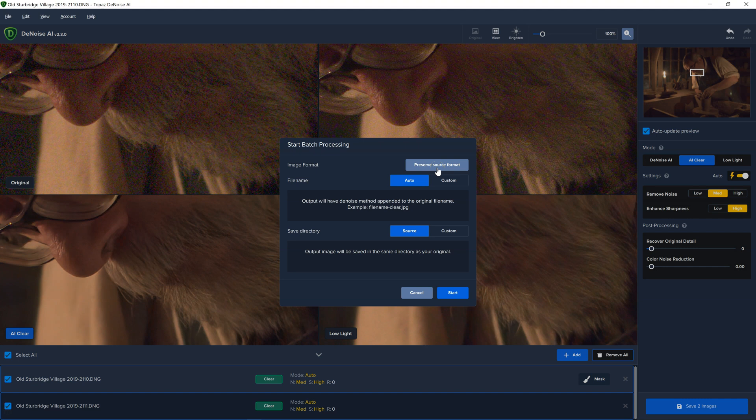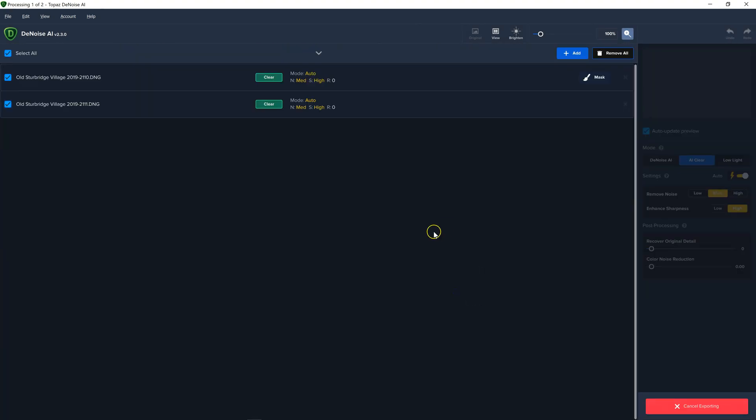So when I'm ready to save, you'll come to this panel. It's going to preserve the format, so if I started with a DNG — and they do recommend that you start with your RAW file and process the noise out of it, and then go and correct it in Lightroom or whatever other program you're going to use. It says you may see some color shift when working with a DNG file, but you should be able to correct those things in Lightroom. You're also going to save the file to the source directory, which is where the file originally came from, unless you want to change it to something else.